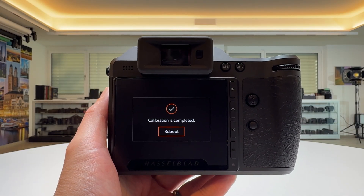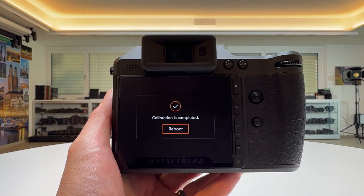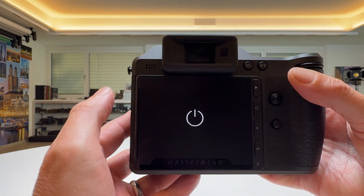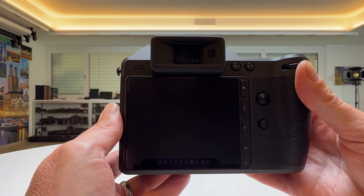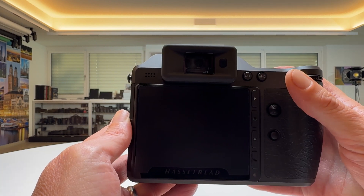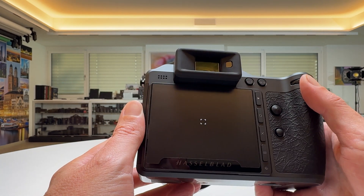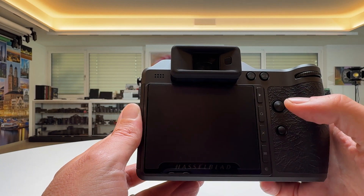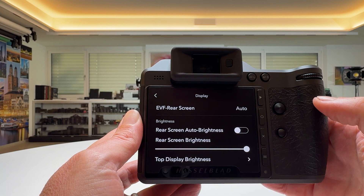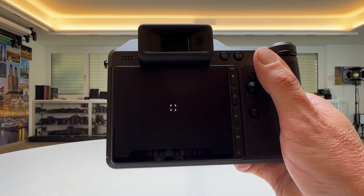When the camera has completed its internal processing of the calibration, you get a message saying calibration is completed. You're supposed to reboot the camera, which is currently happening here in front of our eyes. Now these pixels should actually be gone. Let's go into the screen where we don't see much, check the brightness — this is still at maximum brightness — and go into live view.